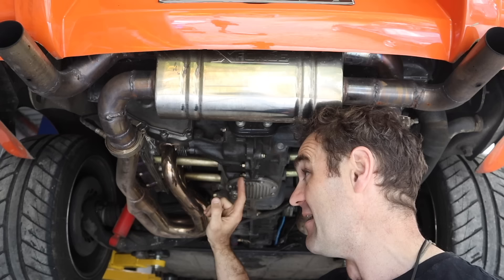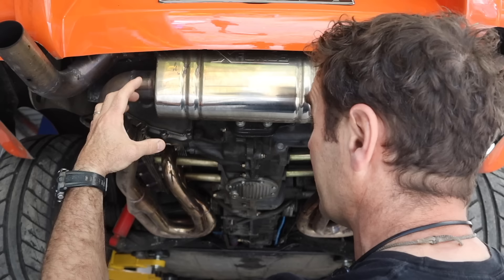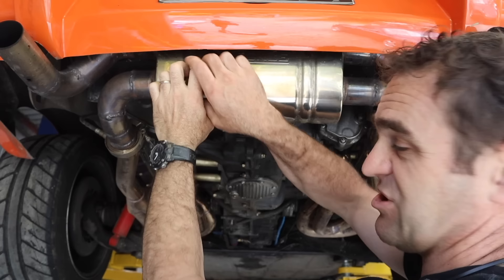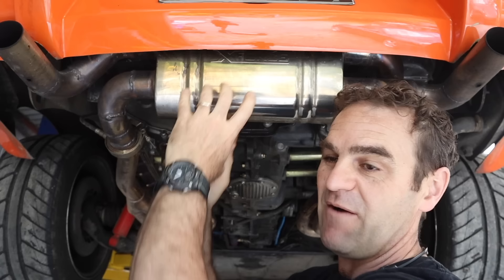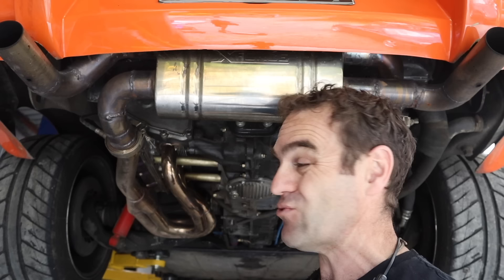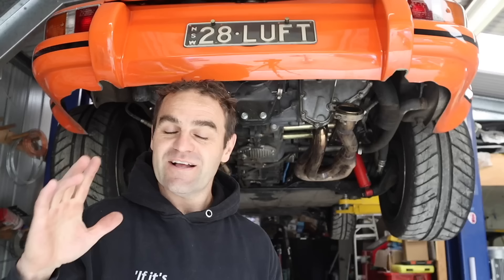I'll take you through the current exhaust. I've got one and five-eighths inch headers from Design 911 — I think these really helped open up and let Harry breathe a lot more. Then I went to this muffler, which is basically a straight-through muffler with two passes. The left bank comes through the muffler and out the other side, the right goes through the top and out the other side. It's just a glass-pack muffler, straight through with perforated holes — you can see all the way through it — and it does very little to quiet things down.